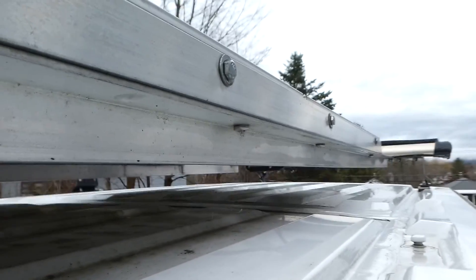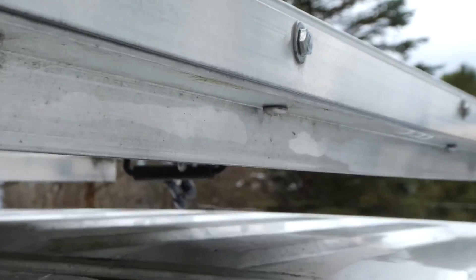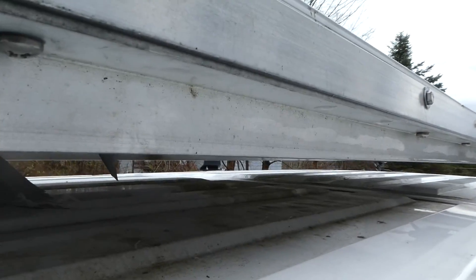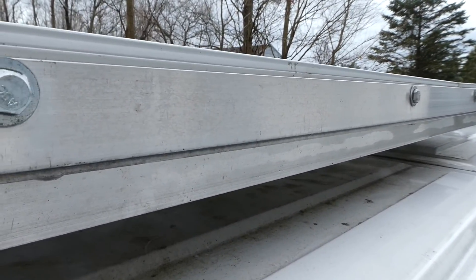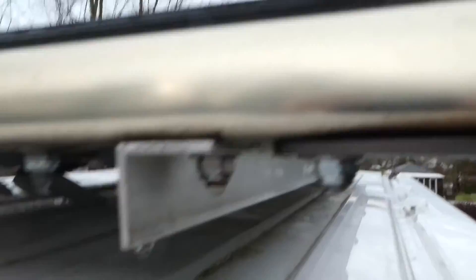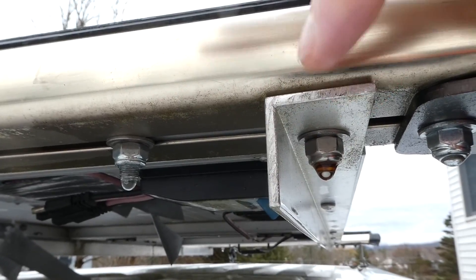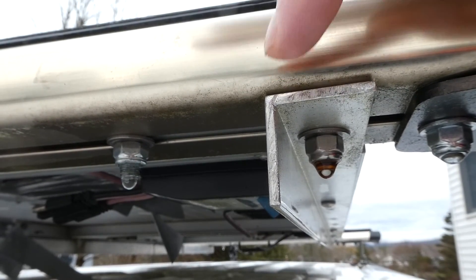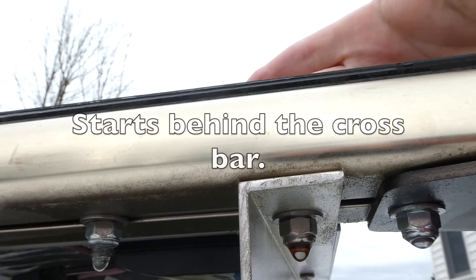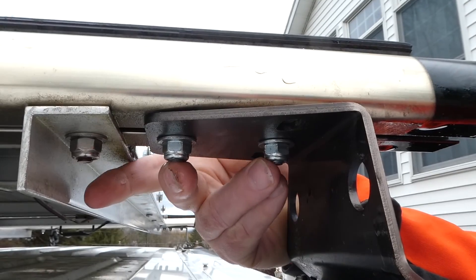This L-bracket and this L-bracket are held together with bolts below — there's one, there's another down there, and there's another down there. Then this whole contraption — this is the bottom L-bracket — there's another L-bracket that comes up and holds the solar panel, but it doesn't rest underneath here; it starts here in back. These two bolts here only hold the rack on.